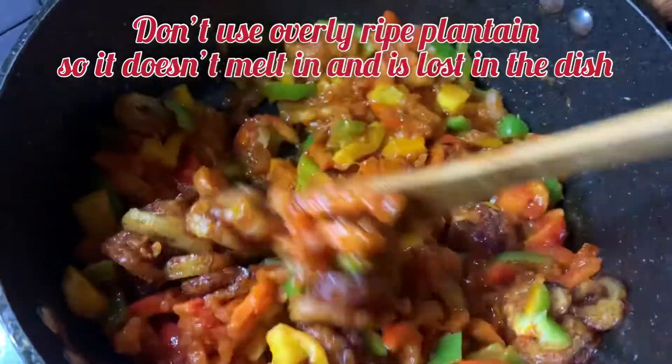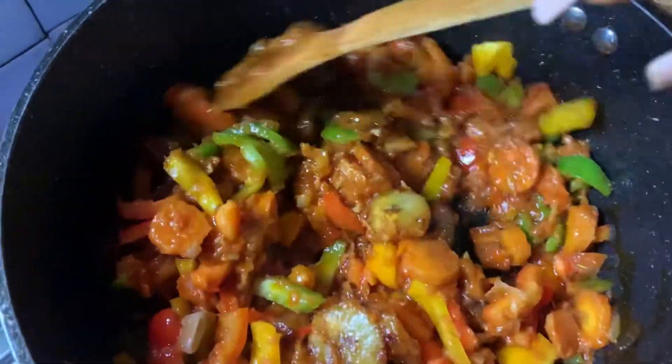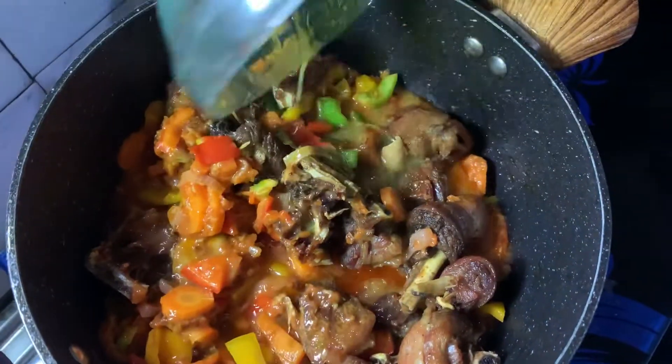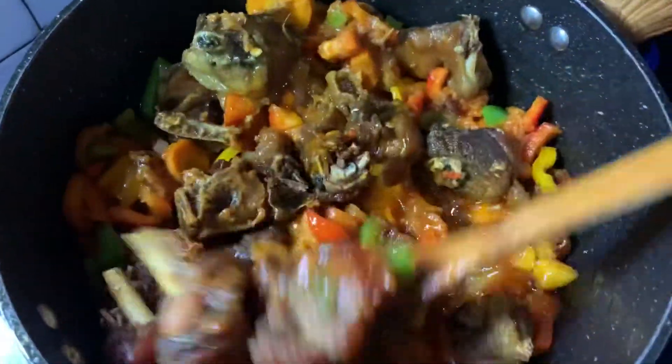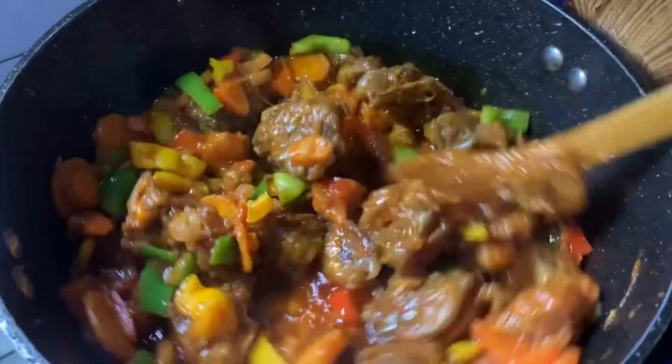Now we're going in with the fried plantain — combine the whole contents nicely. Then we're going in with the fried chicken. After that, we pour in some chicken stock and give it a very good mix, then cover it up for about a minute.